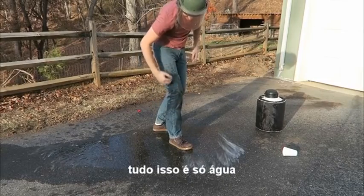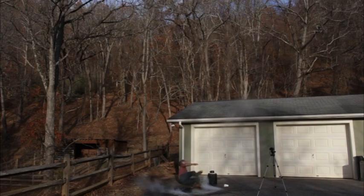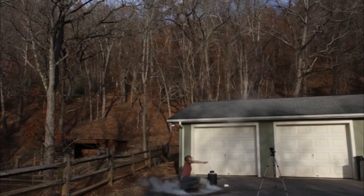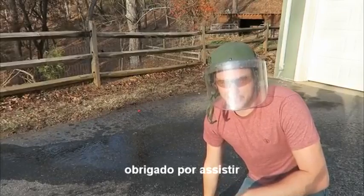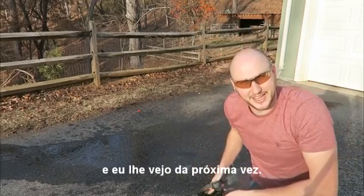It shot on my knee — all that is just water. Whoa! Where did it go? If you're watching, please give this video a thumbs up if you like it. And I'll see you next time.